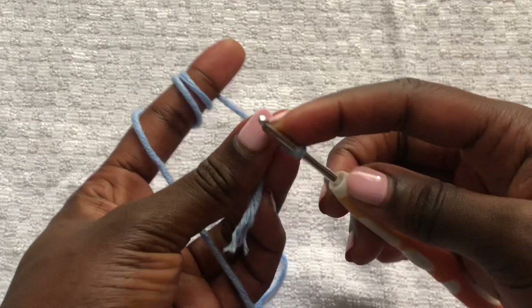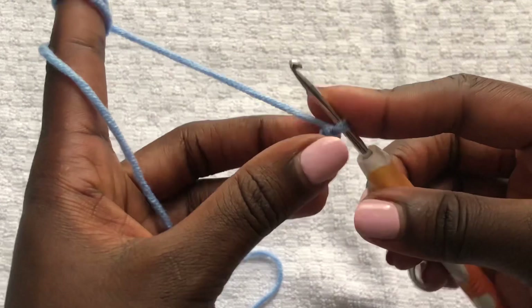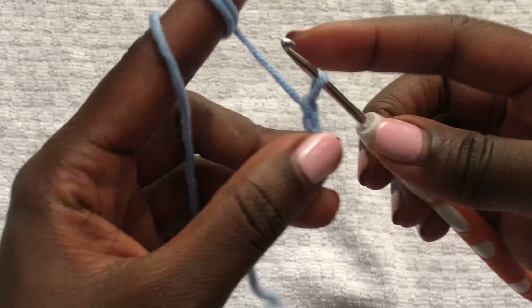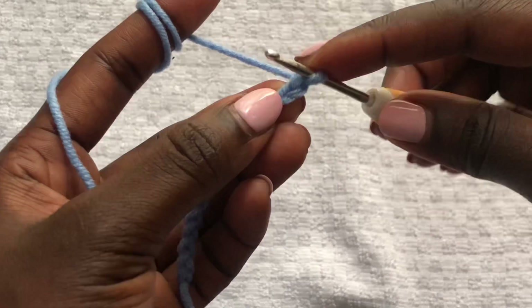To start, take your under-bust to nipple measurement. Once you have that, start by doing a slip knot. Then chain as long as your under-bust to nipple measurement is. I'm chaining 15 chains — that's my measurement. This top is for all sizes and is measurement-based.